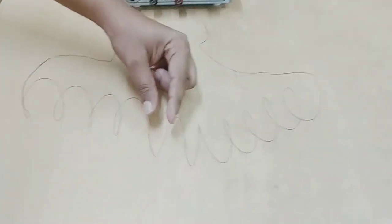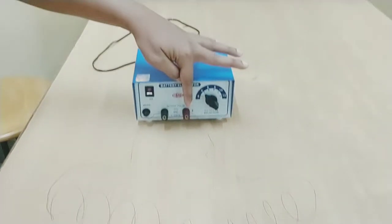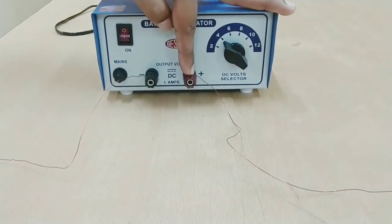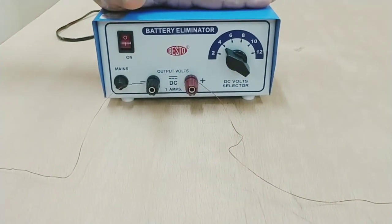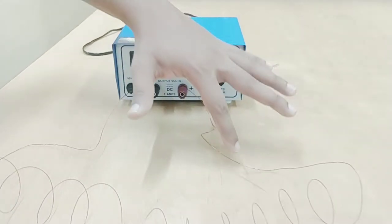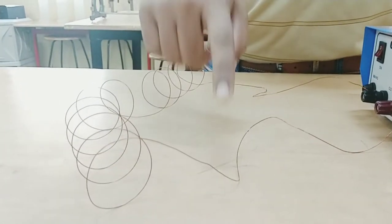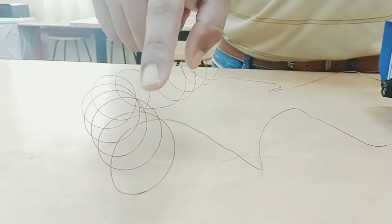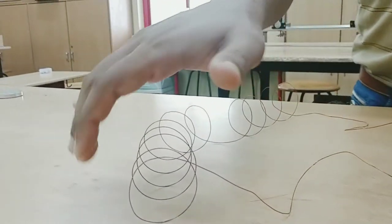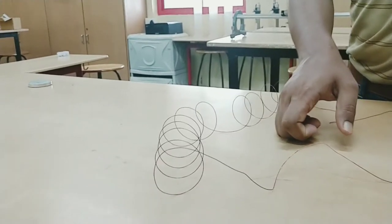I have perfectly kept space so that I can put the compass. Let's look at how it is connected — one end is connected to the positive side of the battery eliminator. This end goes to the positive side. Let's look at the winding: how it is done. The current will go in this direction, and for you the current will be going in the anti-clockwise direction.